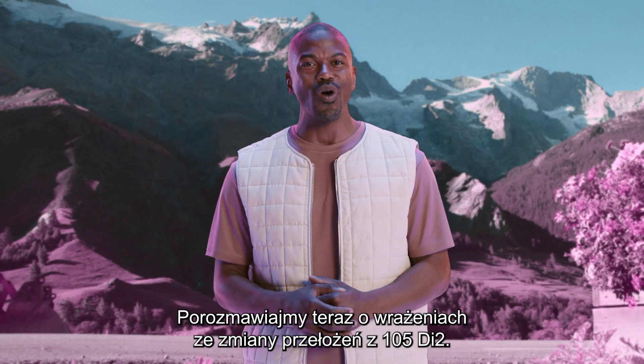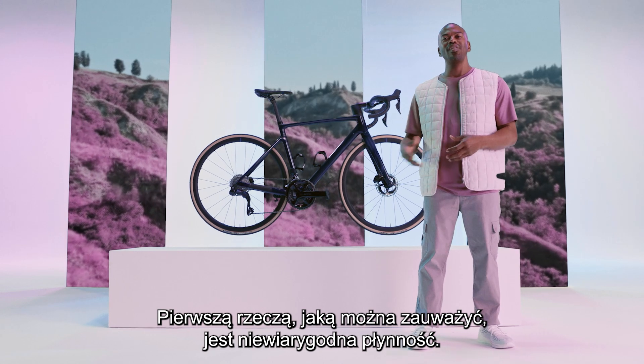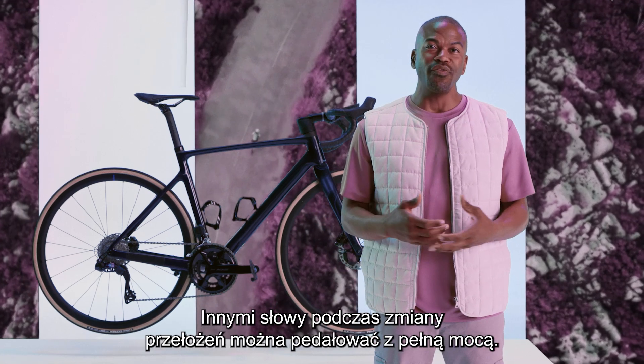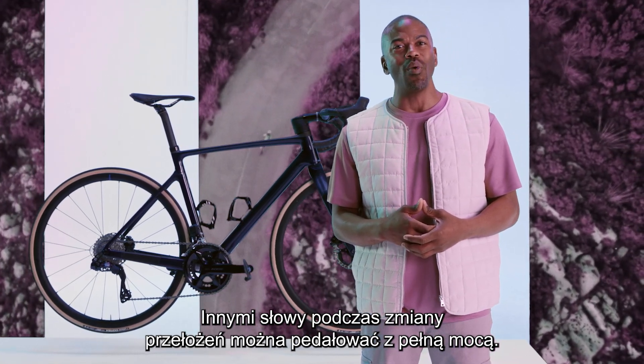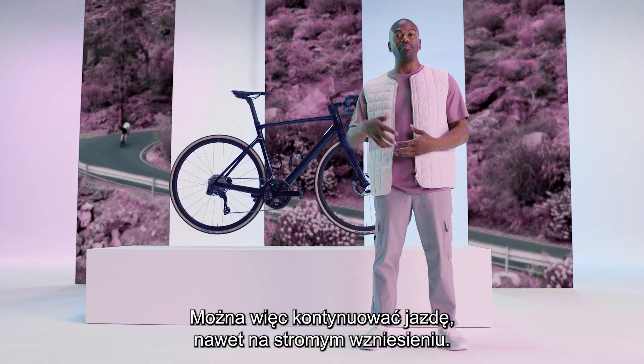Now let's talk about what shifting with 105 Di2 actually feels like. The first thing you'll notice is that it's incredibly smooth. Unlike mechanical shifting, you can shift under load — that's a fancy way of saying you can keep pedaling while changing gears. So you can keep going, even on that steep hill.